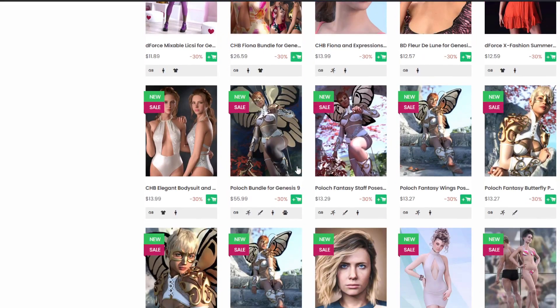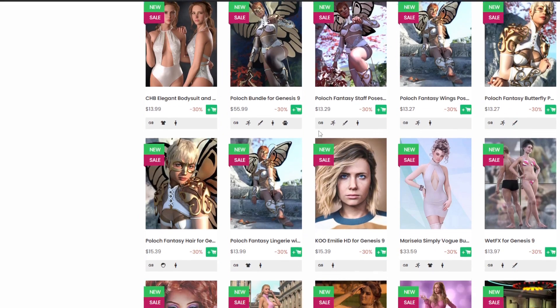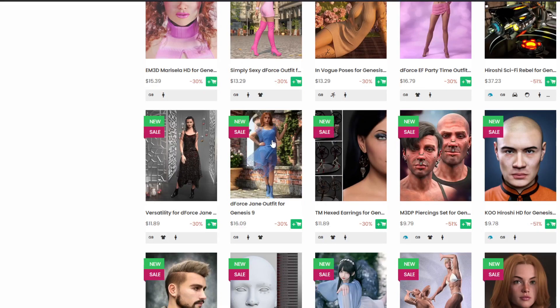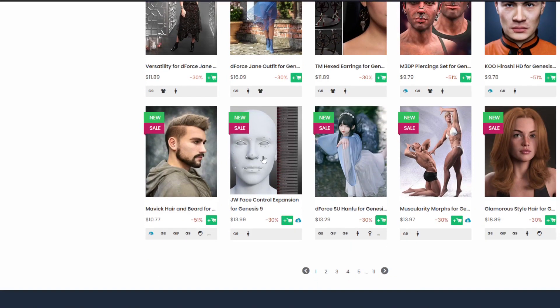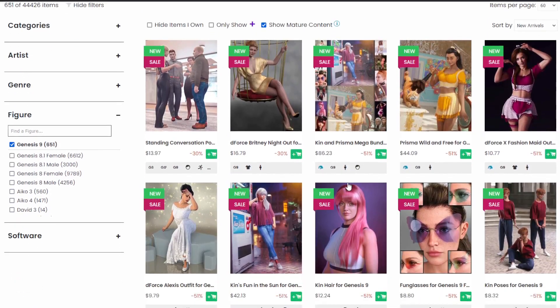I've noticed I can do pretty much most of my images on Genesis 9 now without going back to Genesis 8. I love the Genesis 9 model — it's one figure for both genders, and whatever in between, you can use it. For those still on the fence, go download the essentials — they're free. The big question for me was enough morphs; Genesis 9 probably has the best morph pack ever created.